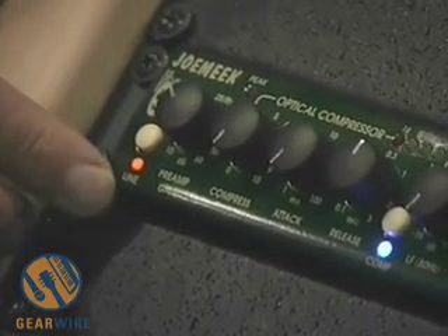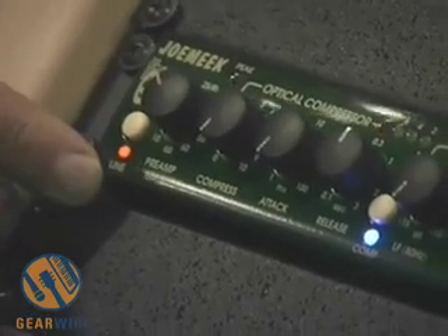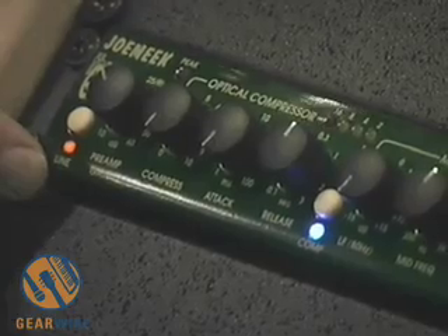So basically you get a very, very clean, transparent, neutral type of sound — not really adding a lot of the coloration and distortion that you were getting from the old product.